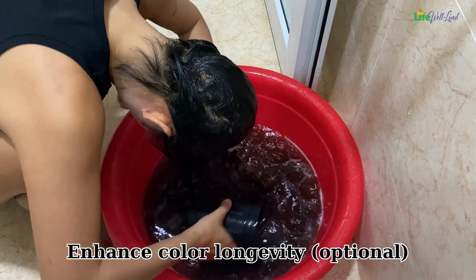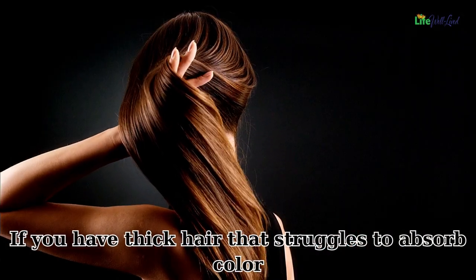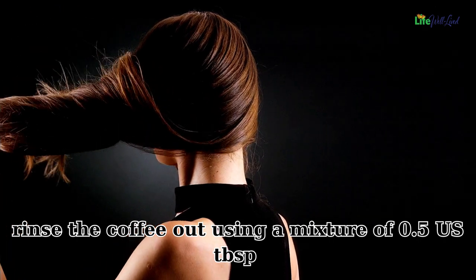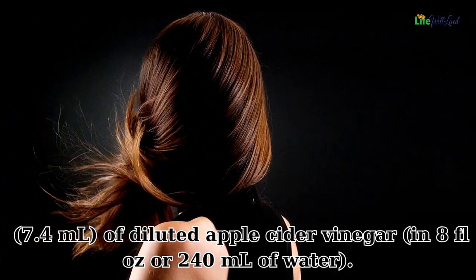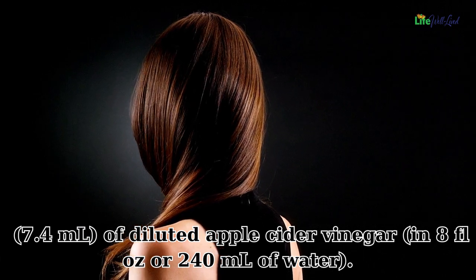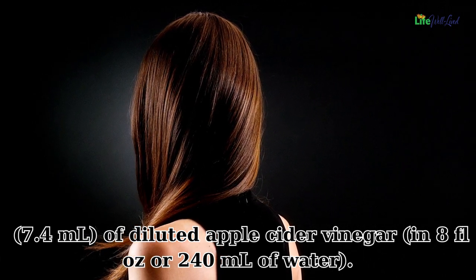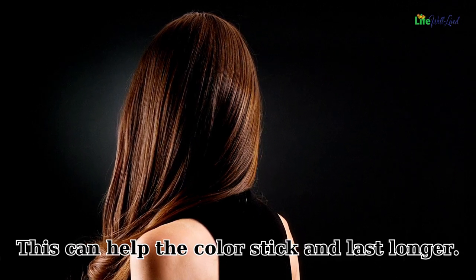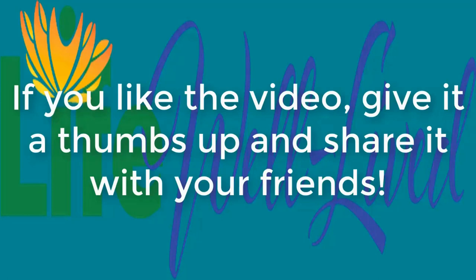To enhance color longevity (optional): if you have thick hair that struggles to absorb color, rinse the coffee out using a mixture of half a tablespoon (7.4 milliliters) of diluted apple cider vinegar in 8 fluid ounces (240 milliliters) of water. This can help the color stick and last longer. We really hope you find this video helpful — don't forget to share it with your friends and family. Thank you!